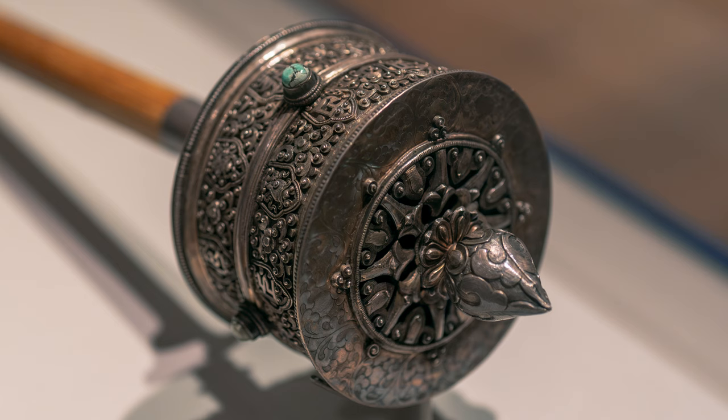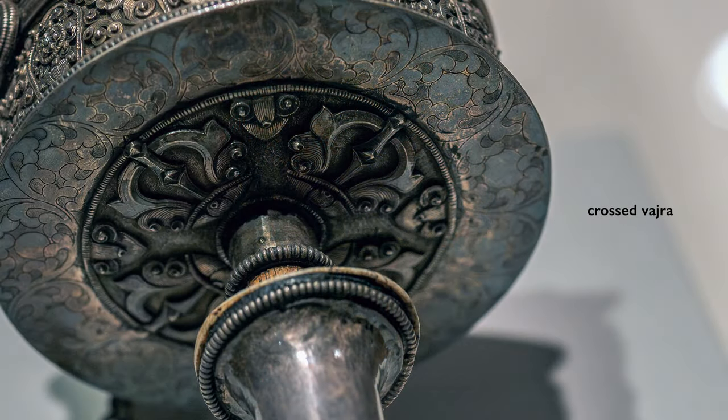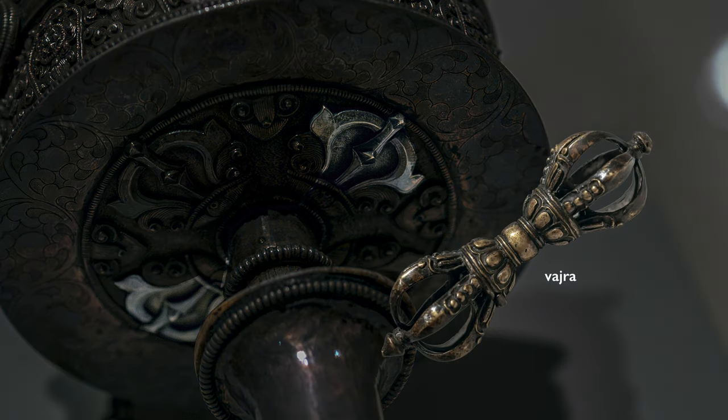But there's even more. At the bottom of the cylinder there's another circular form: a crossed Vajra. The Vajra, sometimes translated as the Thunderbolt Scepter, refers to the quality of being indestructible.